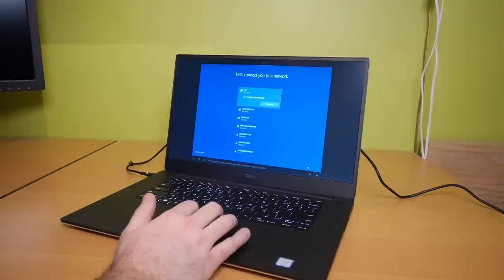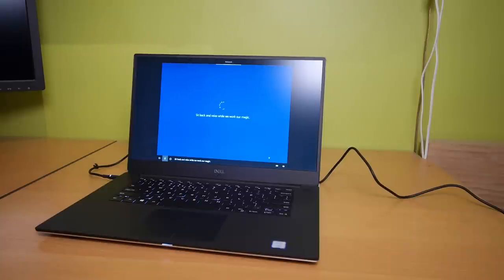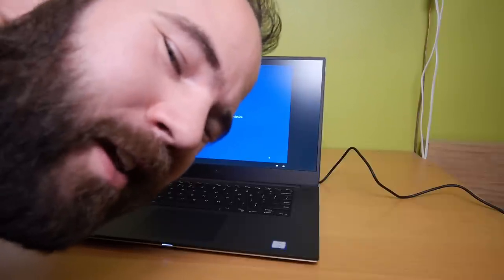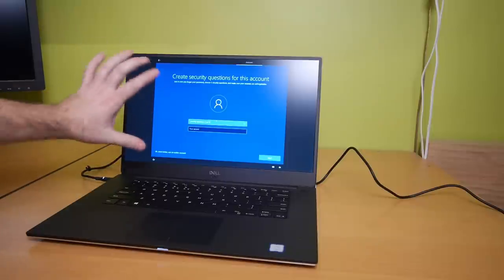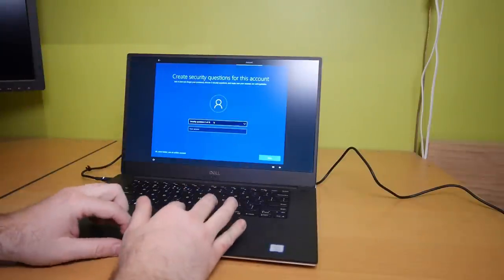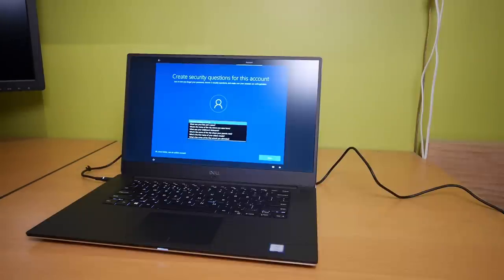Now let's get connected to a network. Now we have some important setup to do — sit back and relax. Still setting things up, thanks for your patience. This is getting quite annoying. I don't want to sign in with Microsoft. And the stupid security questions — what was your first pet's name? What's the city where you were born? What's your childhood nickname? What's the city where your parents met? What's the first name of your oldest cousin? What's the name of the first school you attended? Forget that!